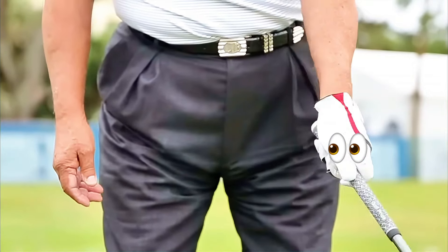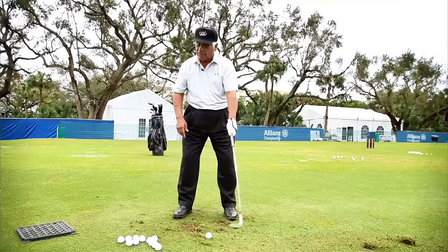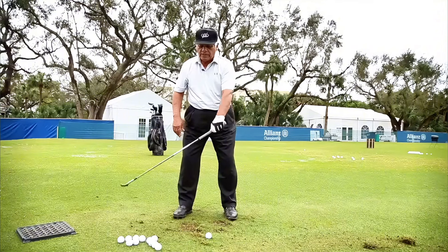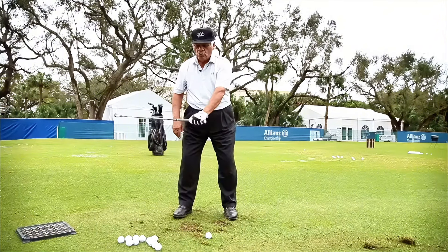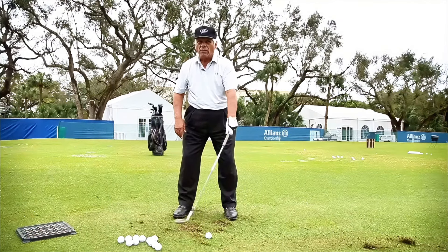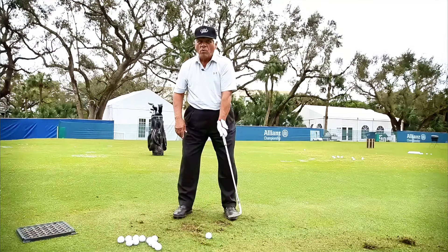What this enables you to do — and sometimes you have to do this because you need to hit a lob shot over a bunker — is put more loft on the club. When the club is flipping, there's more loft. Whatever loft you start with, if you're flipping, you're going to have even more loft when you hit it.